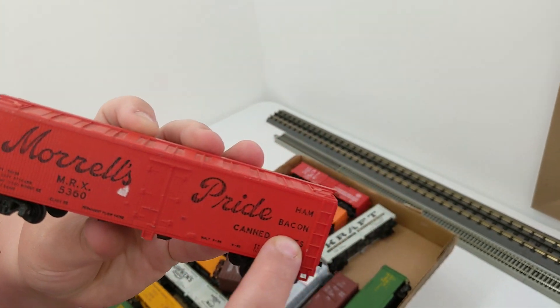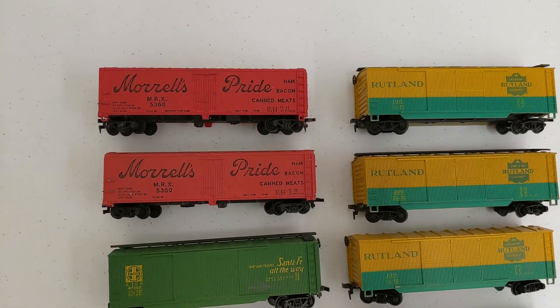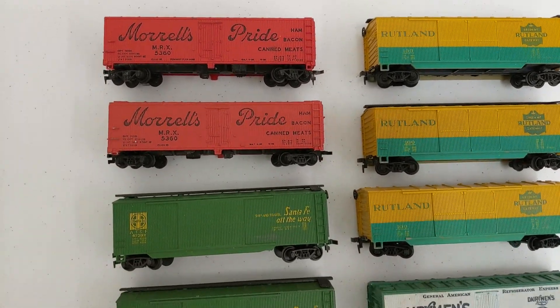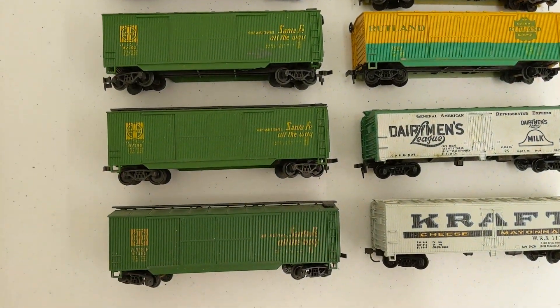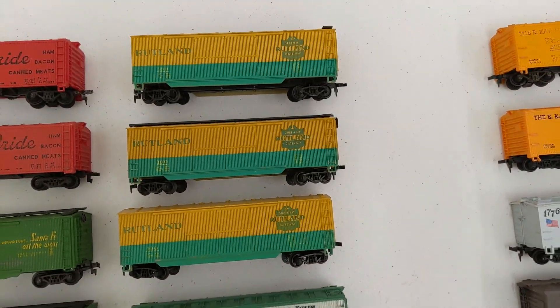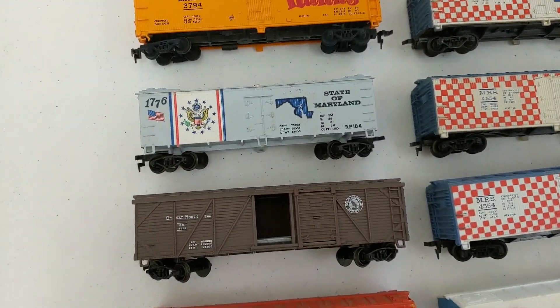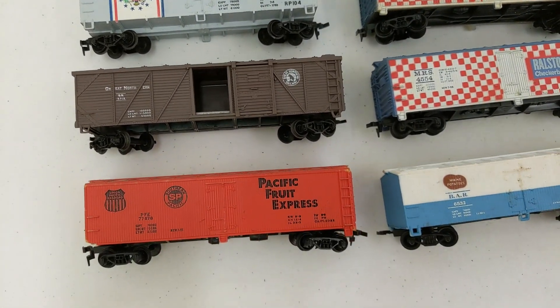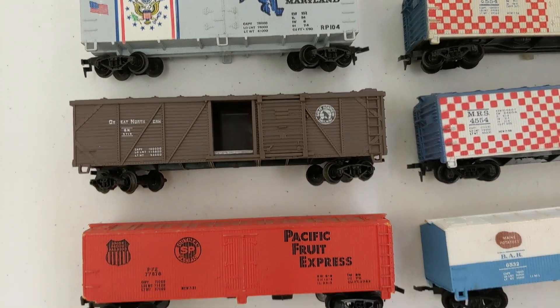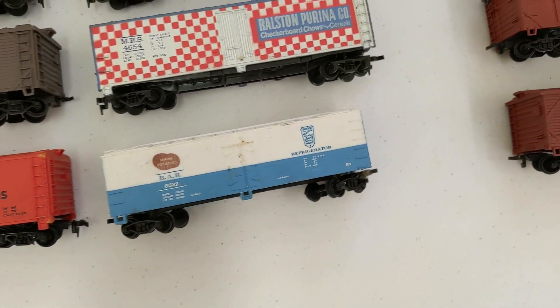Let's see what Victoria found. We got some meat cars: Santa Fe, Kraft, Dairymen's, Rutland. We got a Maryland spirit car — oh, that's Great Northern, that's pretty cool. Rocky, Rocky — yeah.